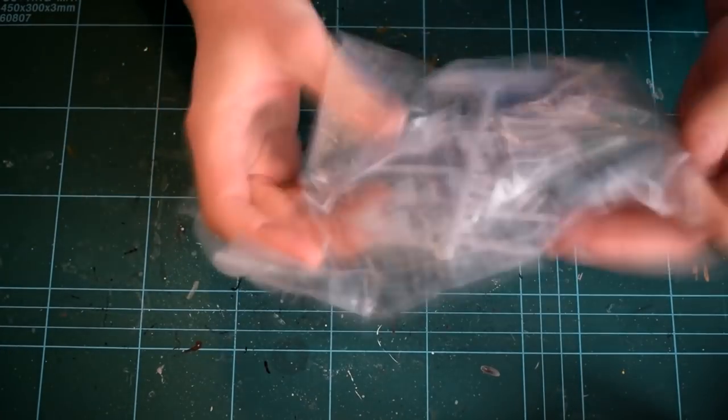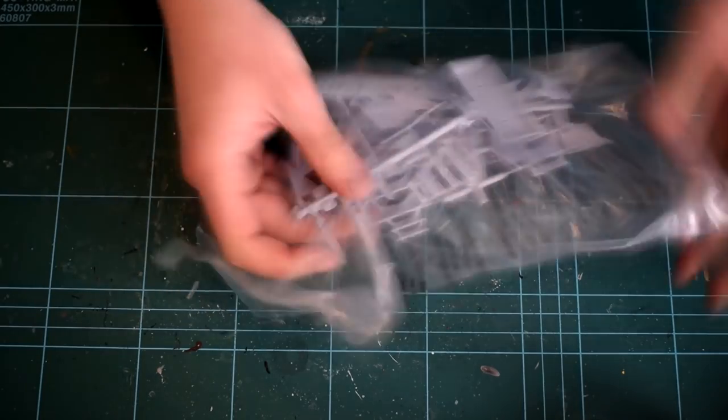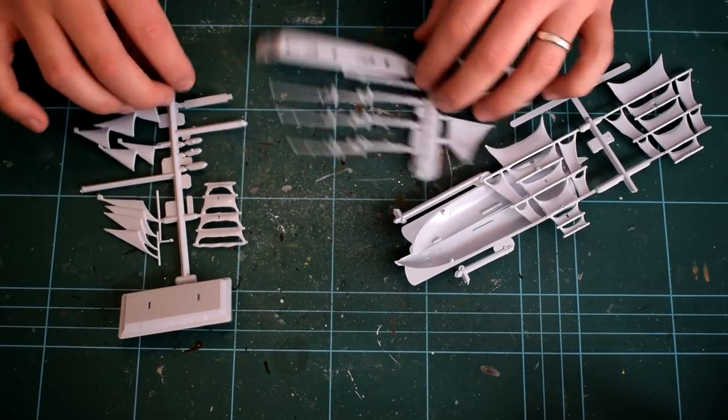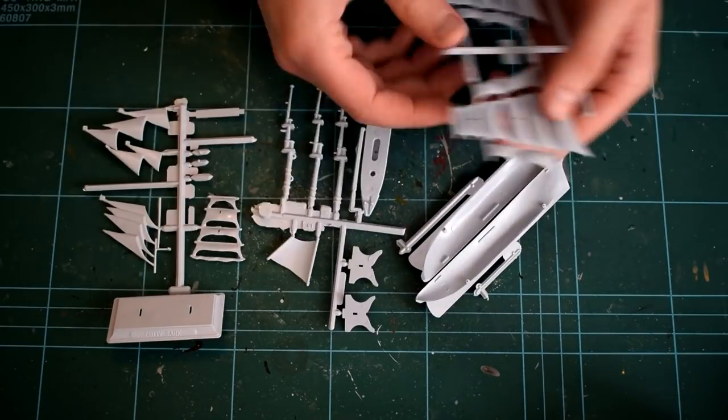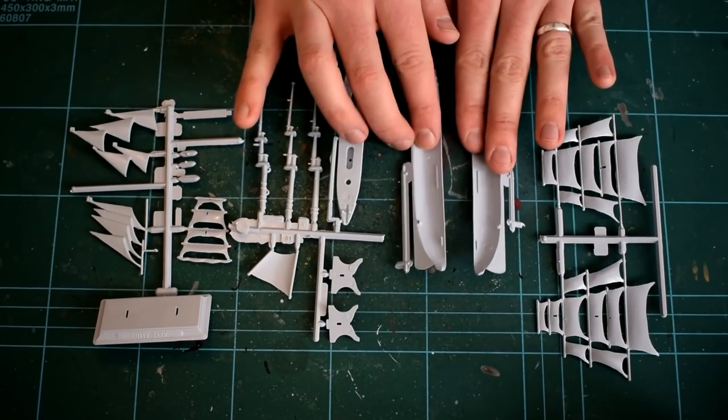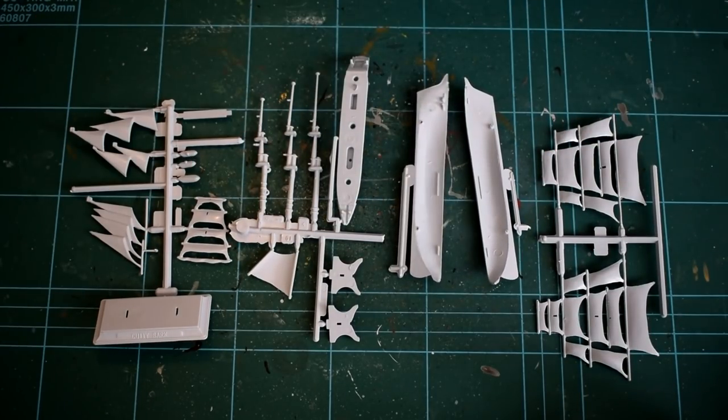Inside a plastic bag you'll find the 22 plastic parts that make up the kit. Immediately upon opening, you can see flash and sink marks from the moulding process, and although the parts are well moulded, the detail is quite lacking and crude, which is no doubt a result of the age of the kit.